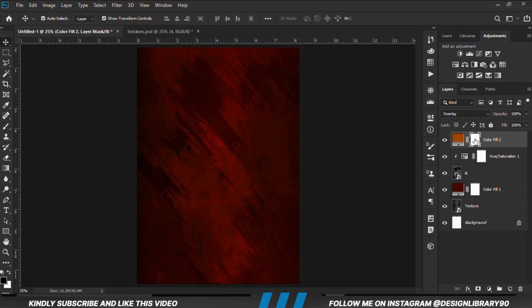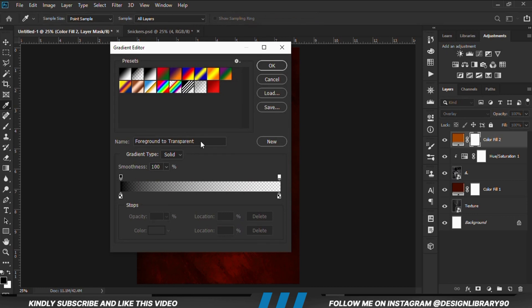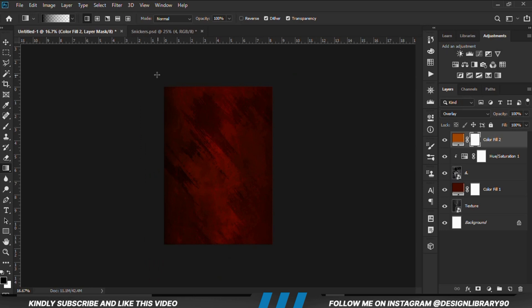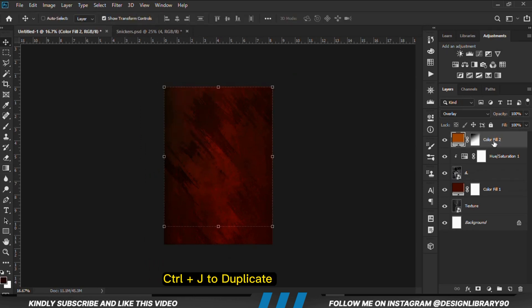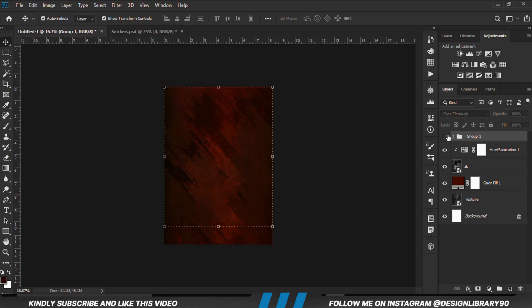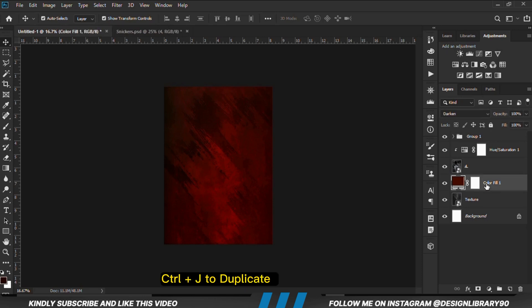With the mask selected we grab the Gradient tool. Our foreground is going to be black and our background is going to be white, and we are just going to drag this way. With the layer selected, Ctrl+J to make a copy — we select both layers and press Ctrl+G to make a group.